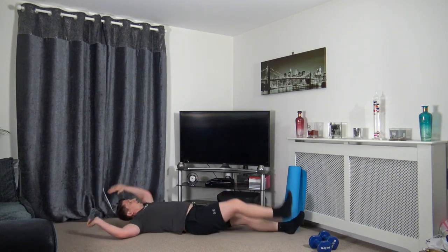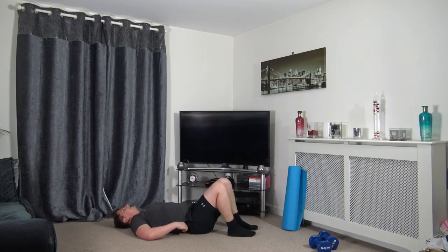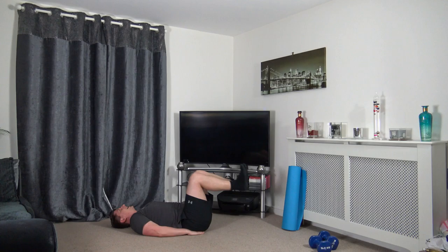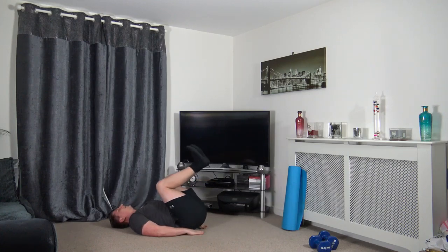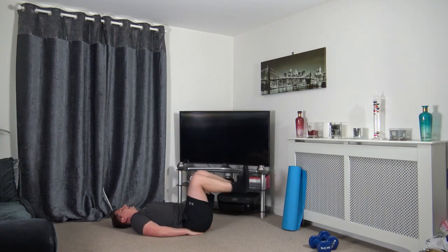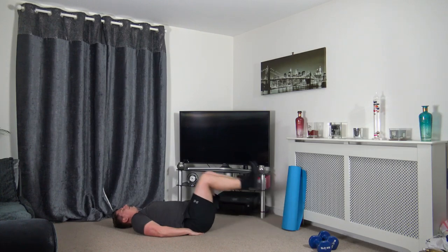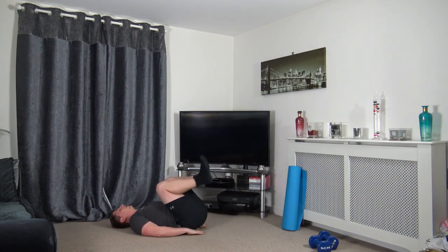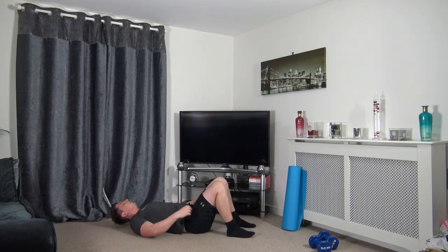Feet up — press them out, come back in and squeeze those lower core muscles. In three, two, one. Just work the best you can. Keep that nice tight core, really focus on contracting those muscles. Then shoulders off the ground, chin up, touching down to each heel side to side.